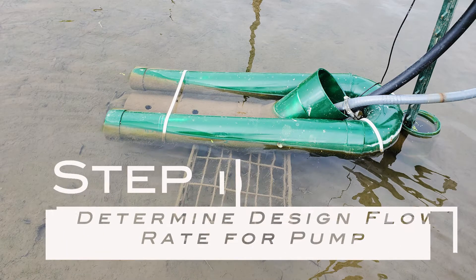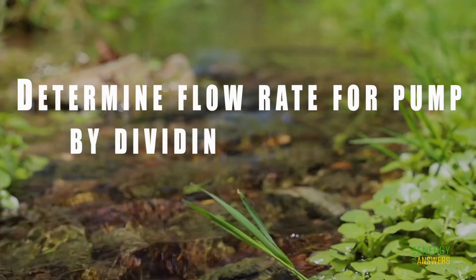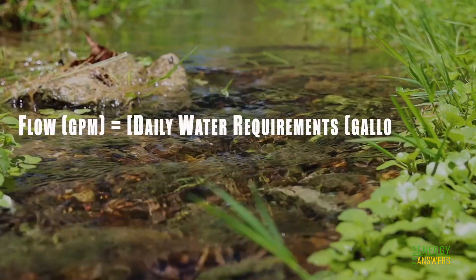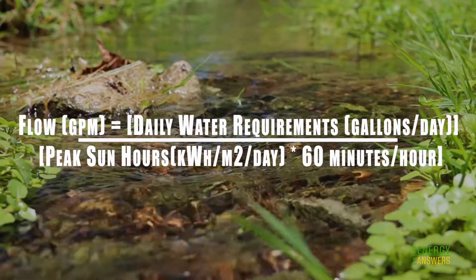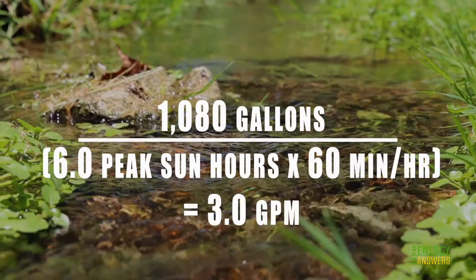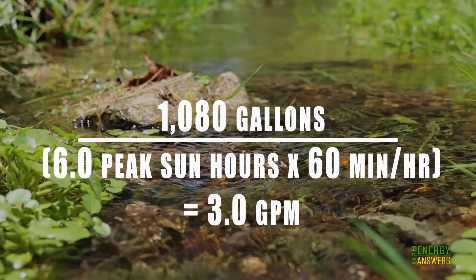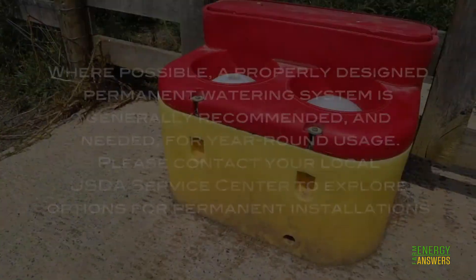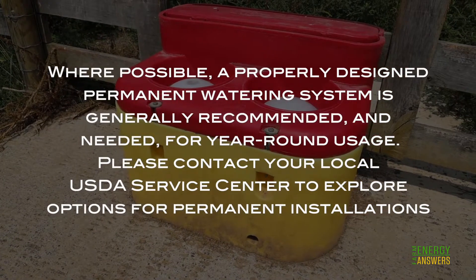Step 6: Determine design flow rate for your pump by dividing daily water needs by peak sun hours. Flow (gallons per minute) = daily water requirements (gallons per day) ÷ (peak sun hours × 60 minutes per hour). For example, if you need 1,080 gallons per day with six peak sun hours, take 1,080 ÷ (6 × 60), giving a required flow rate of 3 gallons per minute. Where possible, a properly designed permanent watering system is generally recommended for year-round usage.